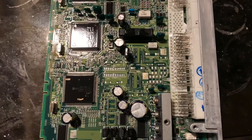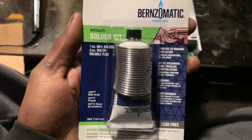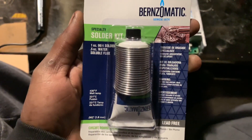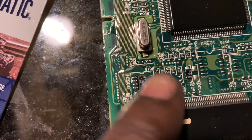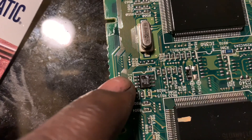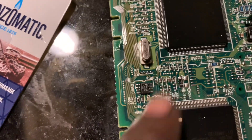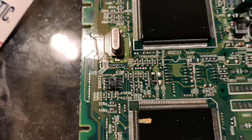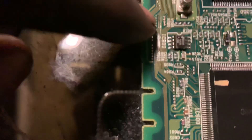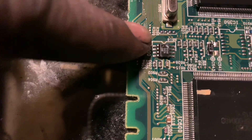I'm going to see if this works. I'm using this for flux — I'm just going to paste it on each side. You can see that each side has four connectors. Make sure you always mark it. You see this one that has the pin on the top? That's your number one pin.